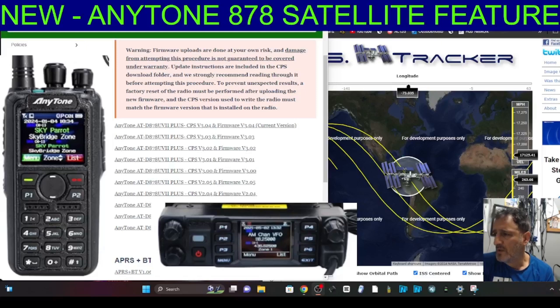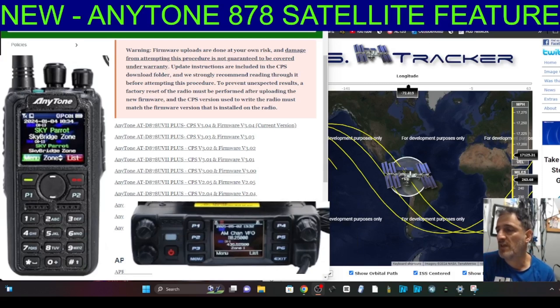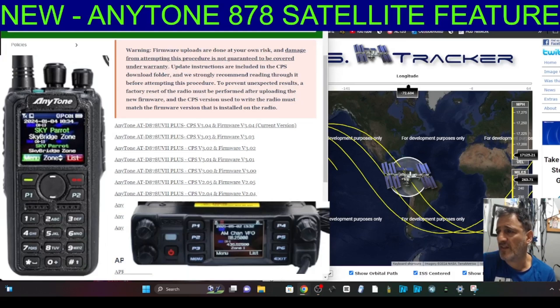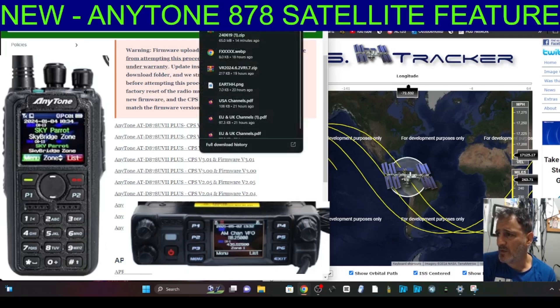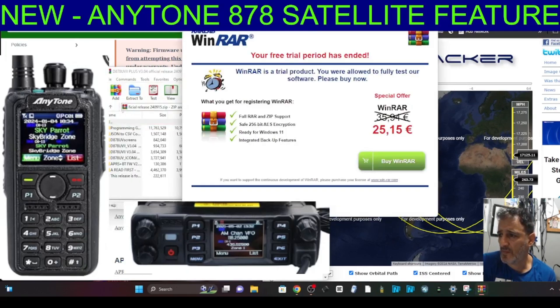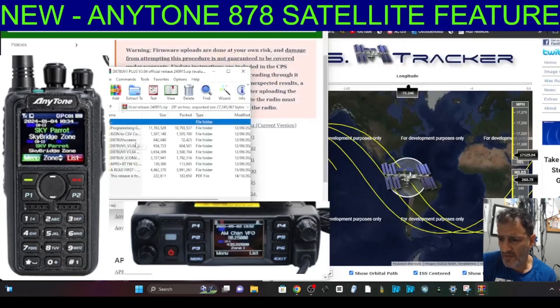Anytone have done the same thing. I'm going to go to the download - I'll try this with the 578 as well - but first let's download the version 3.04 firmware. This is for the 878 models. Quickly download that, get rid of the advertising, and these are all the files we're going to need.